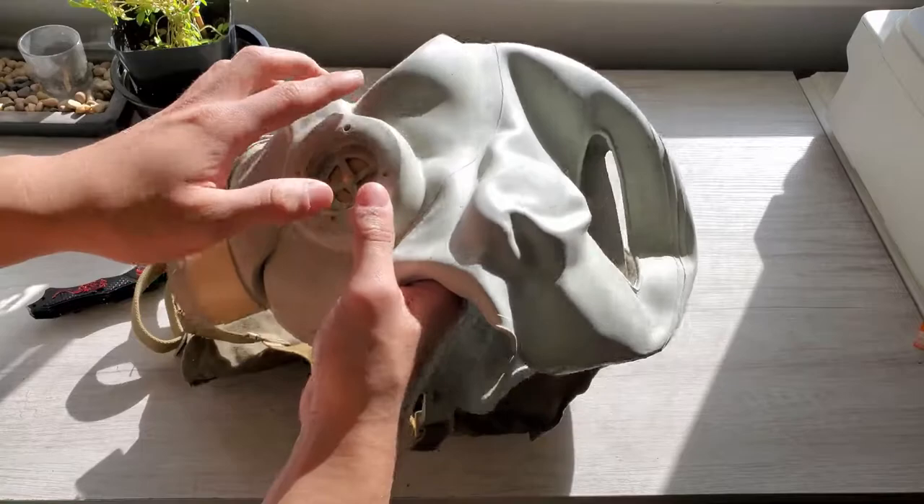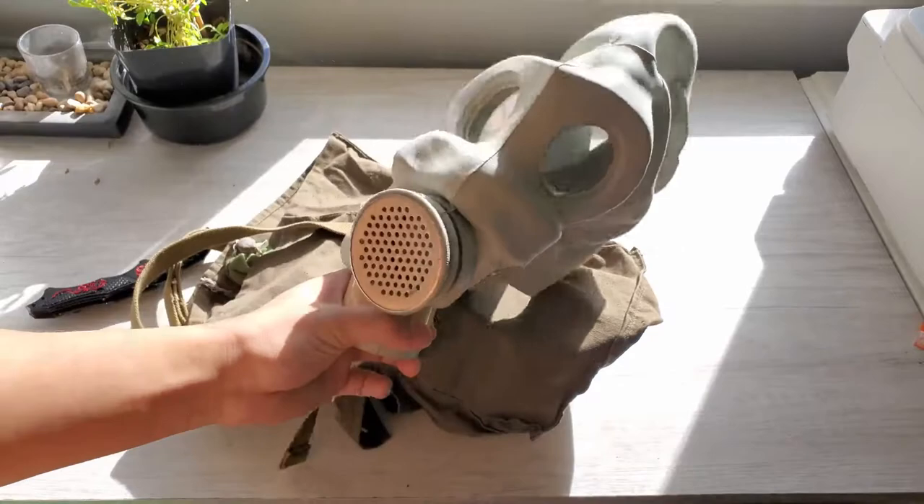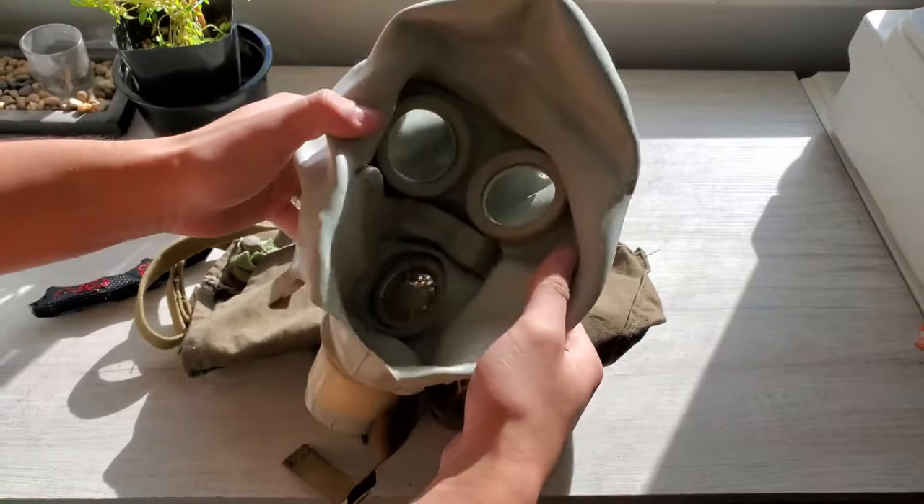It's a bit dusty - this needs rinsing out. Wow, that is dirty. If you look inside the screw it's just dusty. Off camera I'm gonna give this a quick rinse.